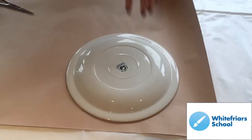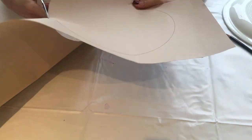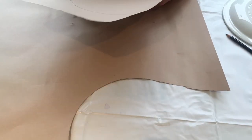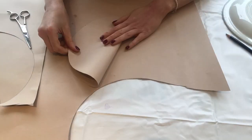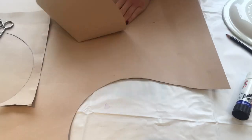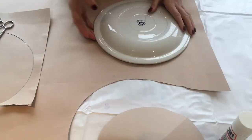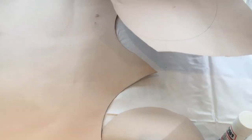The next thing you need to do is create the roof. You're going to draw a circle and cut it out. Then fold it in half and half again. You're then going to cut a slit on one of the fold lines up until the centre point. Then you're going to glue a line down your cut and take the two edges, bring them together so they overlap slightly, and glue that down.